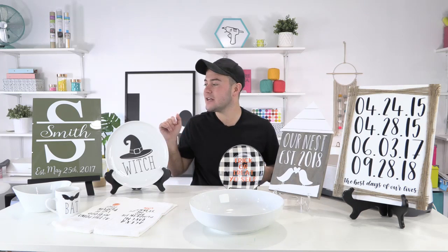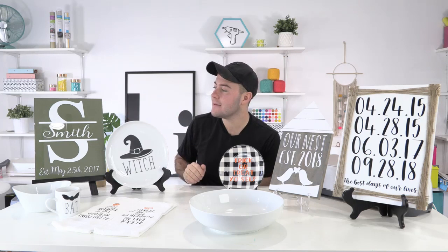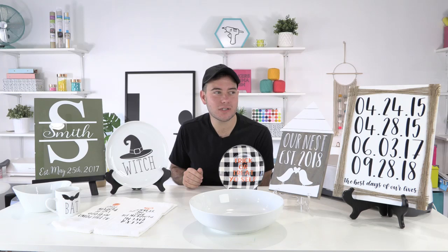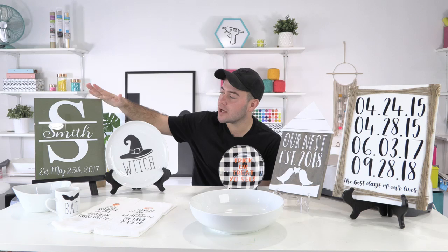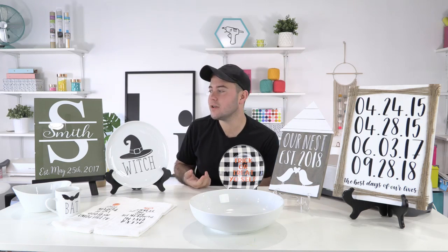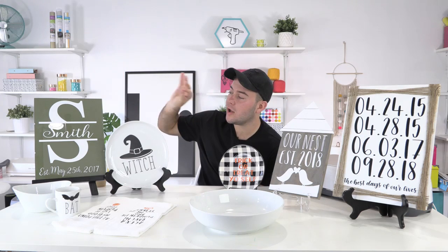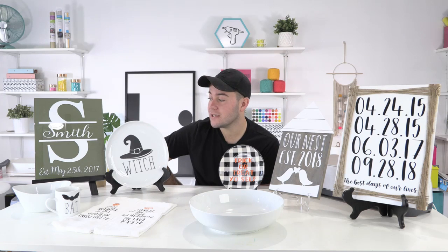Last but not least, we have this adorable glass sign — it is glass and very beautiful. We just put vinyl on it. Alcohol really comes in handy on projects like this to apply the vinyl down really well. It was just a photo frame — I think it's 14 by 16 — and we just took some olive colored paper and popped it on there with white vinyl. That's it — easy three-step process: cut, apply.